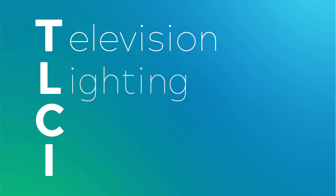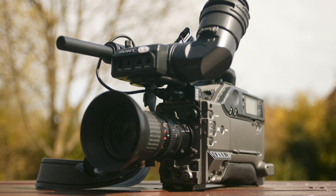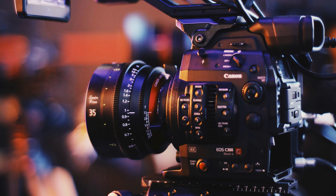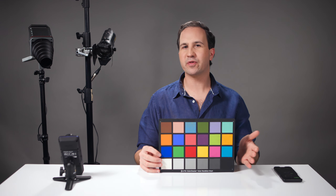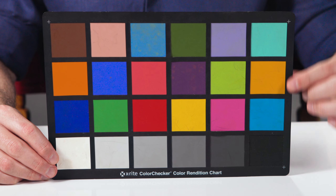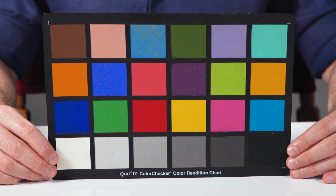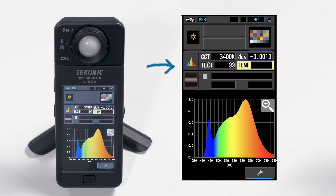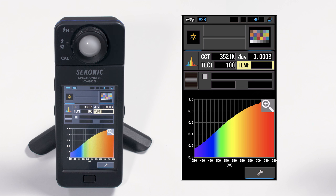Now we're going to have a look at another metric called TLCI, or Television Lighting Consistency Index. An important thing to note is that TLCI does not use human vision as the observer. Instead, it uses a 3-chip broadcast camera as the observer, which will see colors differently to the human eye, as well as many single-chip CMOS cameras that we use today. Instead of 8 or 15 colors, TLCI uses the first 18 colors of an X-Rite Color Checker Classic chart. Like CRI, TLCI also measures its scores from 0 to 100. Our Amaran 200X scored a 99, so an excellent score. But what about our tungsten light? Full marks yet again.